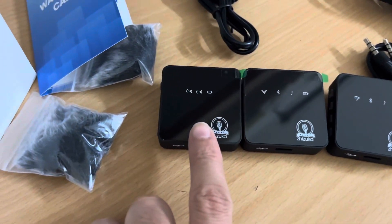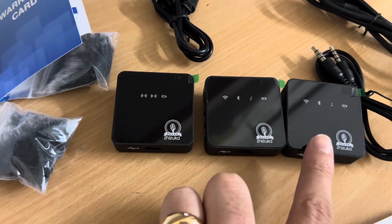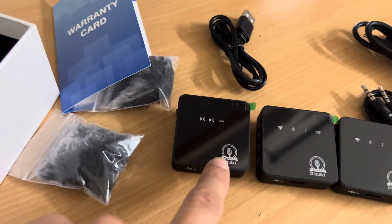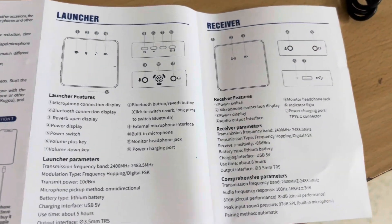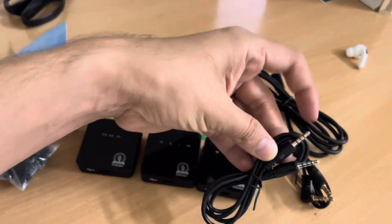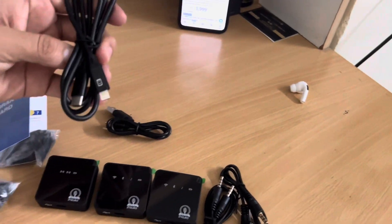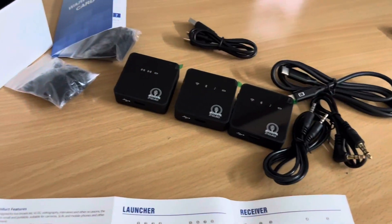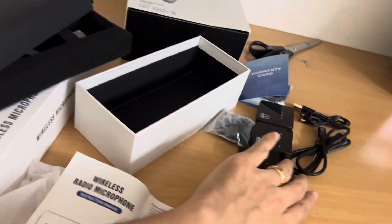So you get these two launchers — if you have one job, you can use the other. That's a very good thing. You get two launchers and this is the receiver, which will receive your voice. This is the whole manual and these are the wires that you connect with. And this is the charging pod for the receivers.